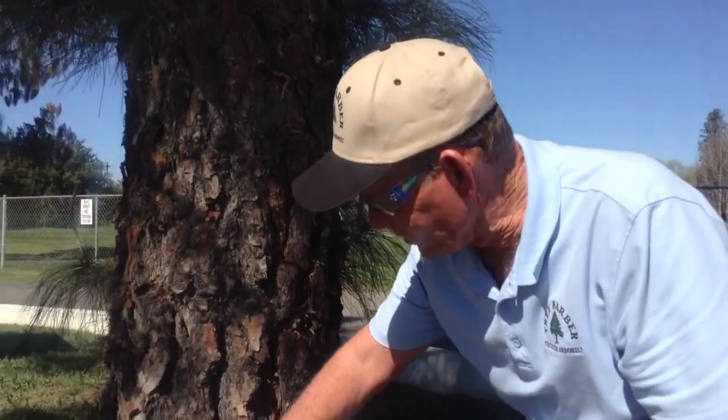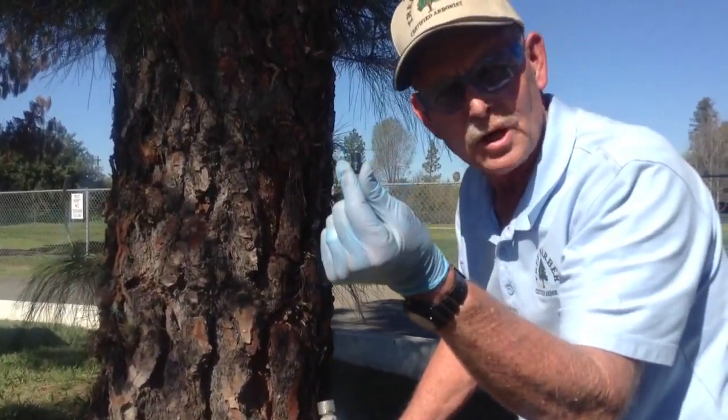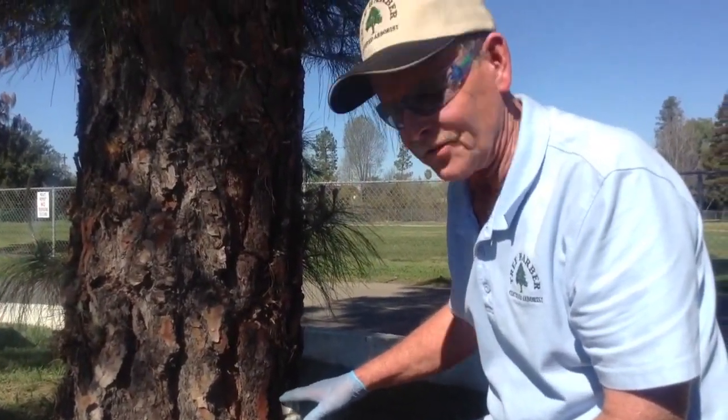We're going to treat this tree to protect it from bark beetle. How we go about doing that is we drill holes in the trunk, we put in a one-way plug, and then we inject the systemic insecticide into the tree.